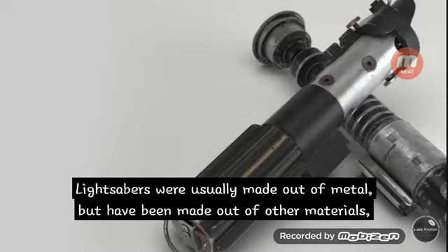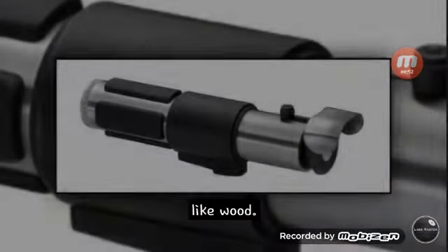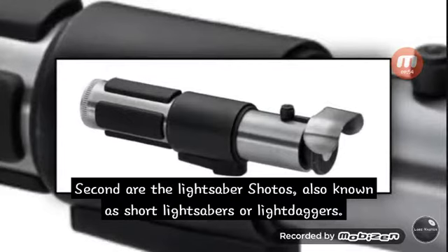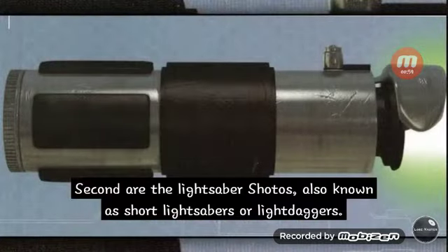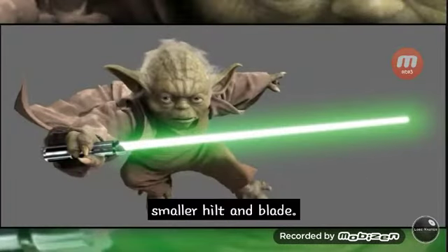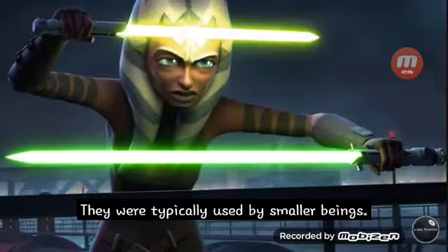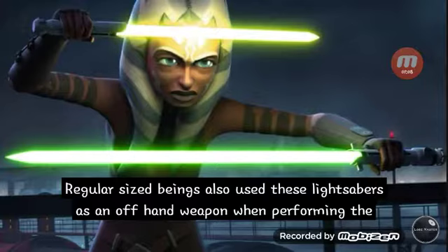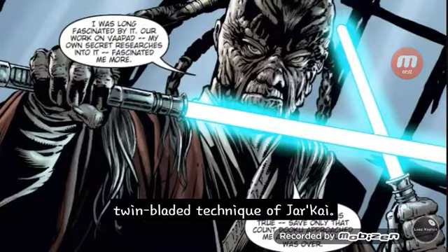Lightsabers were usually made out of metal, but have been made out of other materials like wood. Second are the lightsaber shotos, also known as short lightsabers or light daggers. They were essentially a smaller version of the standard lightsaber, consisting of a smaller hilt and blade. They were typically used by smaller beings, though regular-sized beings also used them as an offhand weapon when performing the twin bladed technique.